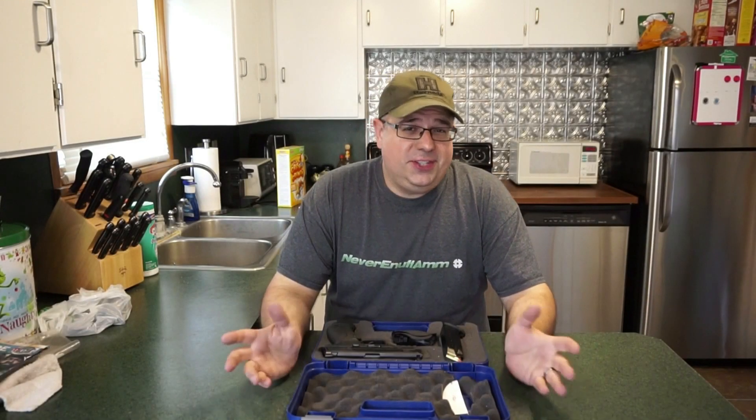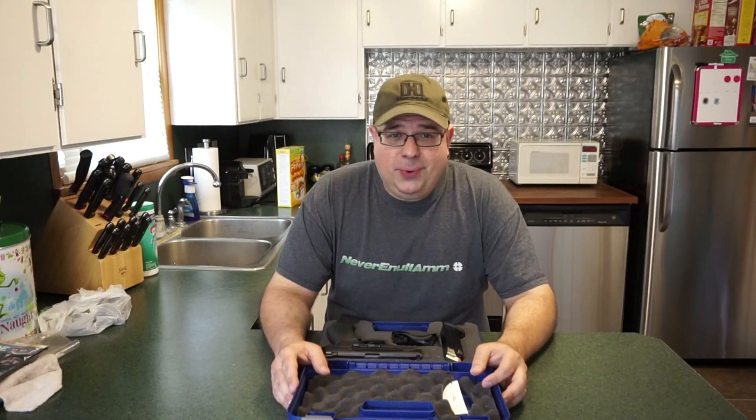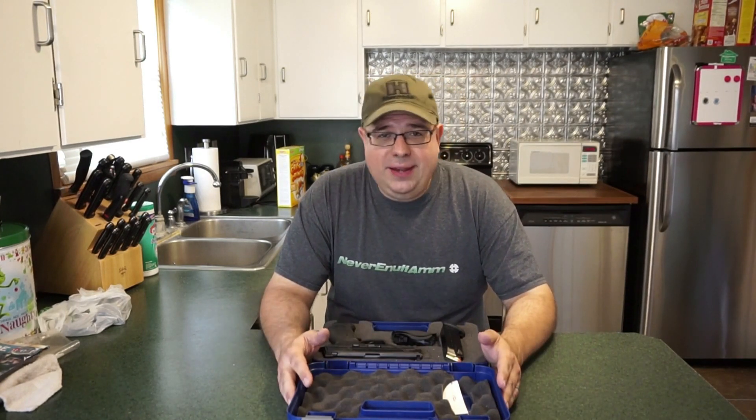Hello everybody and welcome back to the channel. This is Travis P11. It's been about a month since I've been able to get out to the range. We've been getting snowed out and rained out.